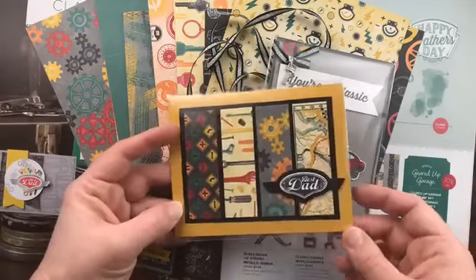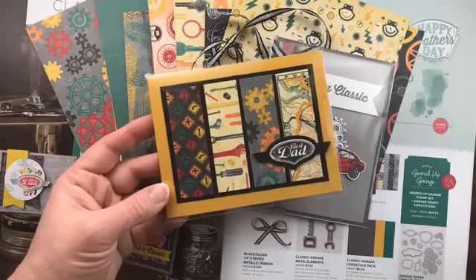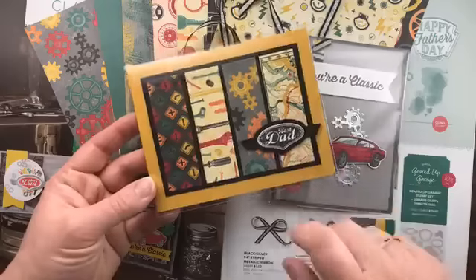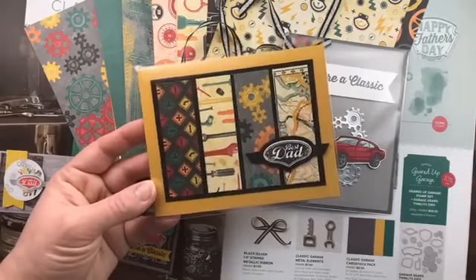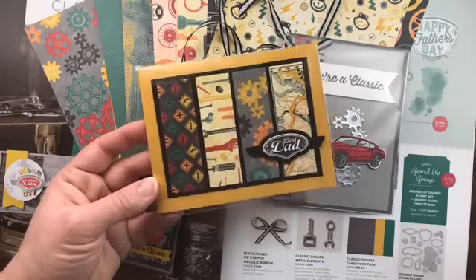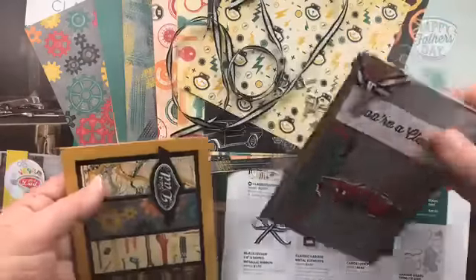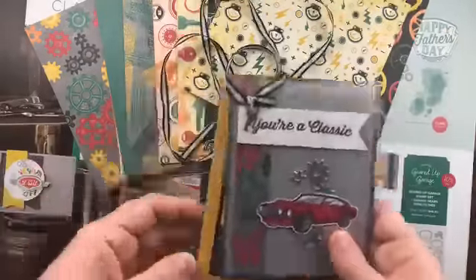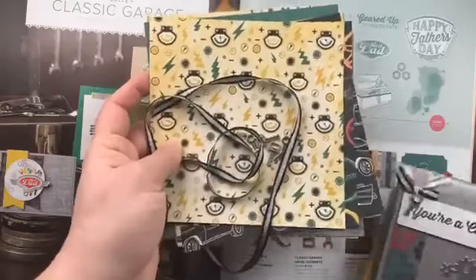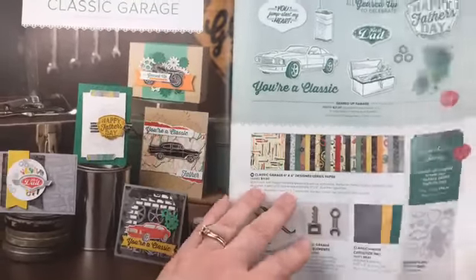Another card designed by Georgia shows off the classic garage paper beautifully, using a great layout that incorporates multiple different papers on the card — a really versatile way to show off any designer paper pattern. Those are the two swap cards I have for the Classic Garage suite. All the pieces will come in the product share: the six-by-six paper, one yard of ribbon, and the metal elements.